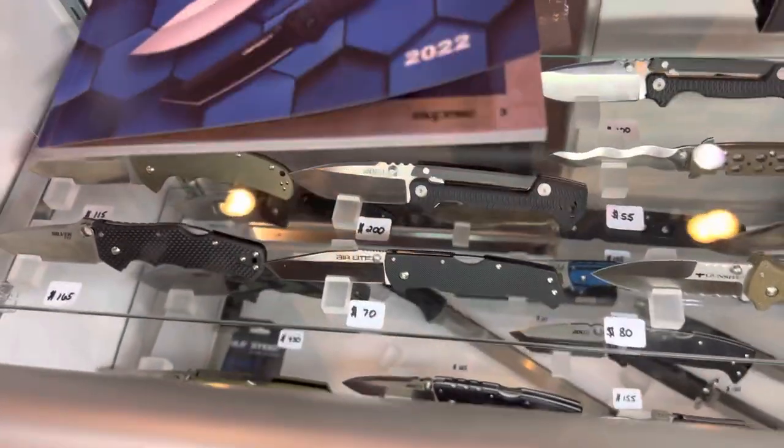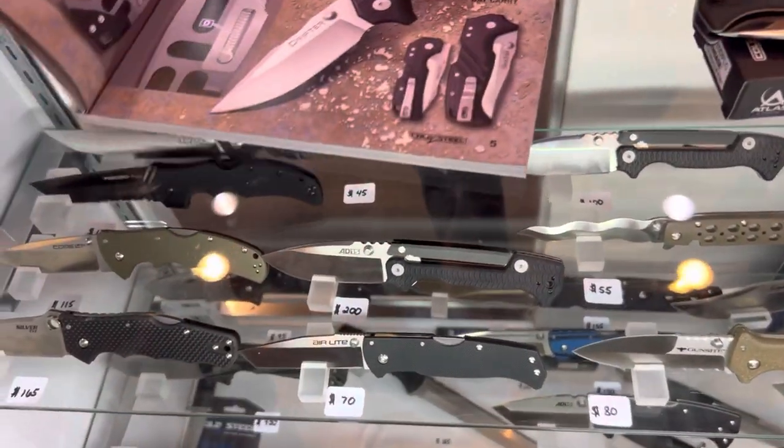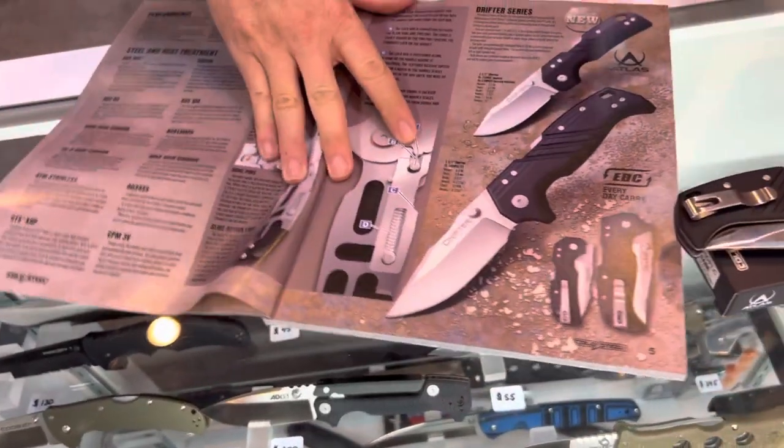We're at the Cold Steel booth at Blade 2022, checking out their new locking system. It's called the Atlas Lock.